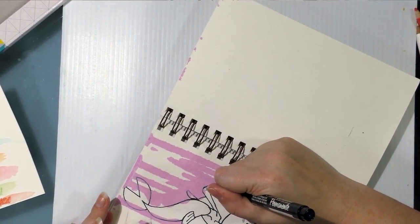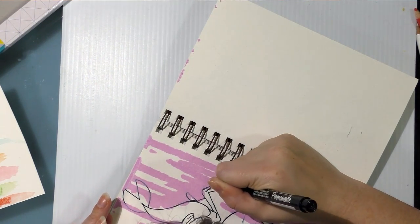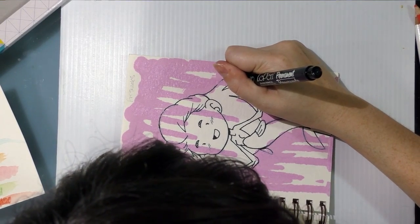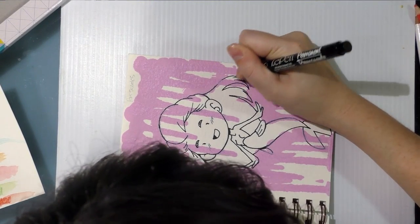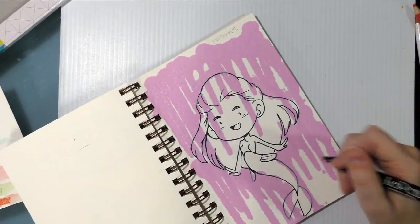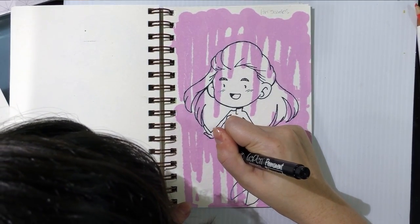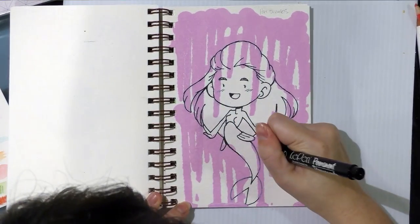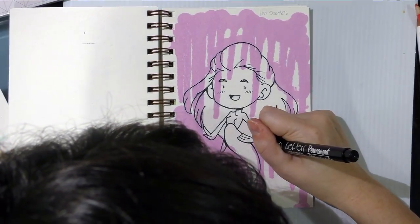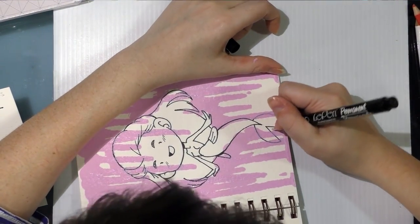Let me just push those pesky Art Alternatives watercolor pencils out of my way. Patreon backers will also get to help me determine the subjects that I draw with my SketchBox and my ArtSnacks, and depending on how well the pieces turn out, I may also raffle them off to backers.